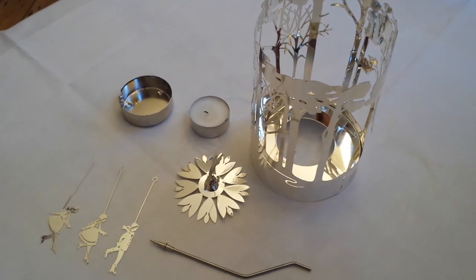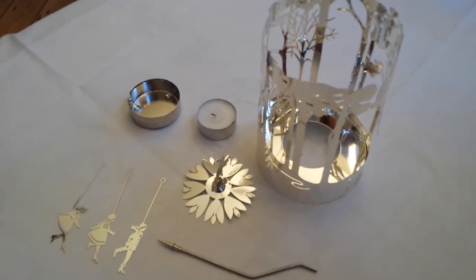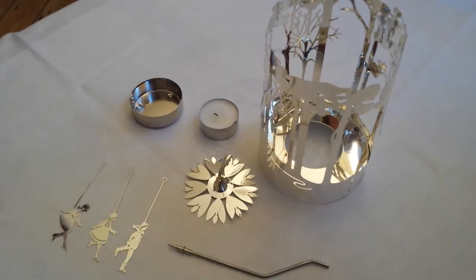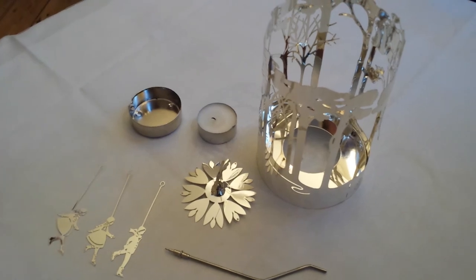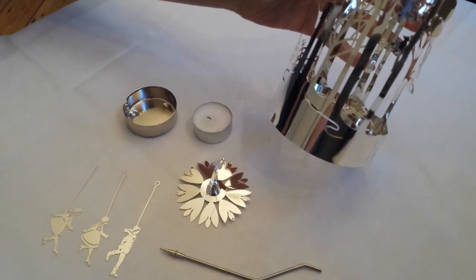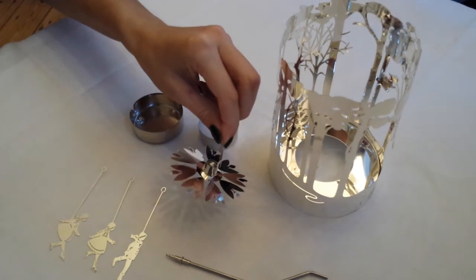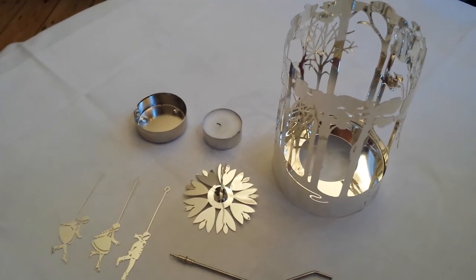When you're finished unpacking your Jede Freude design, you'll find the following eight pieces: the spindle, the candle holder stand, the Winter Forest, the fan, three skating children, and one tea light.